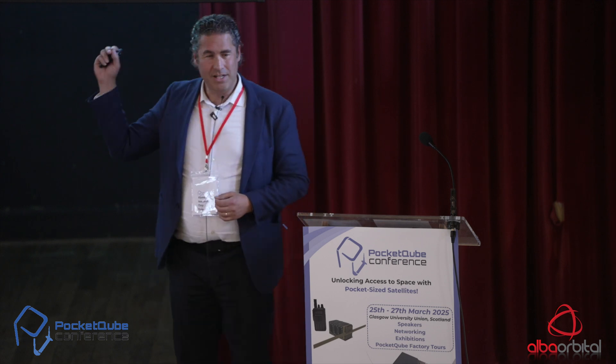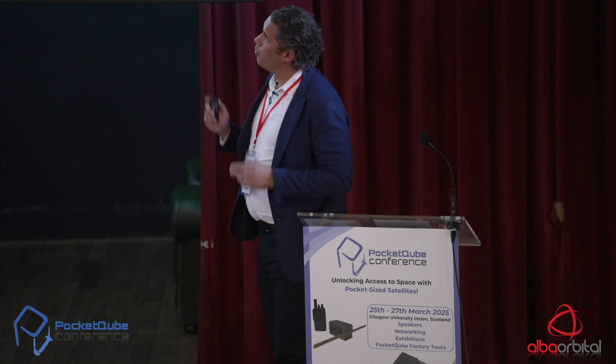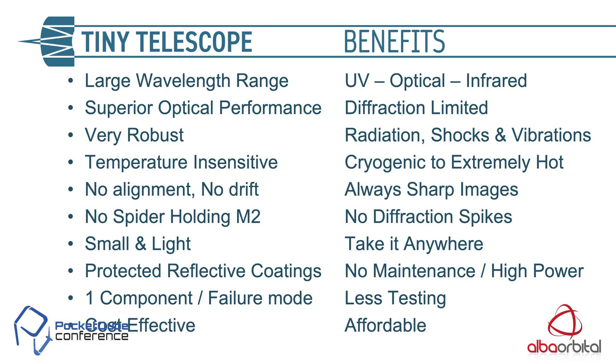To make it even more complicated, we use it in reflection, in immersion, inside the glass. Therefore, the accuracy of those surfaces has to be six times more accurate than the industry standard. That's why, up to now, we don't know of anyone else who has succeeded in making one, because it's very difficult. But once you have accomplished this, there are tremendous benefits.